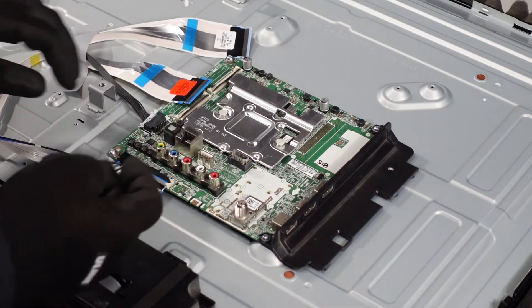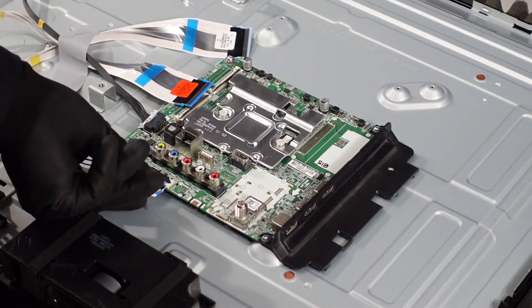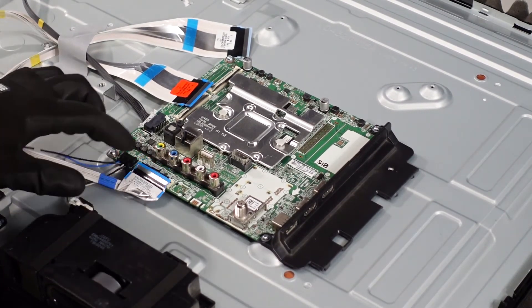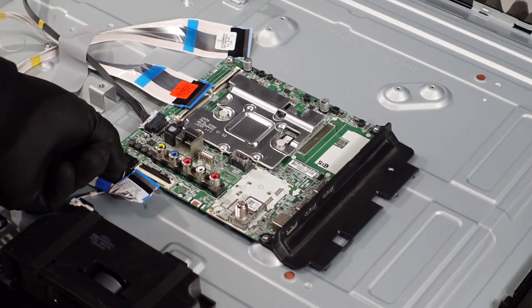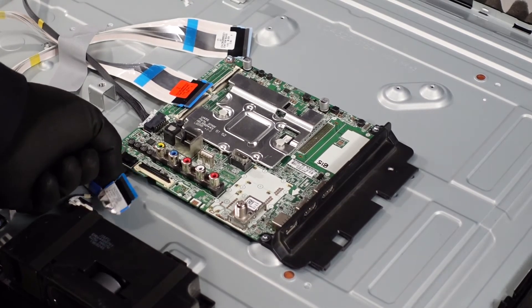This ribbon cable connection down here is going to be very similar to the ones up here. You just want to get that flap up and then ease the ribbon cable connection out of that slot. This last clip here you want to push down with your fingernail — it should bring it up over the little hump and just come right out.